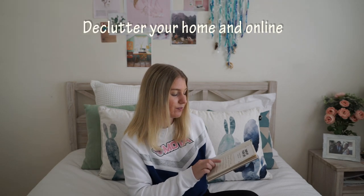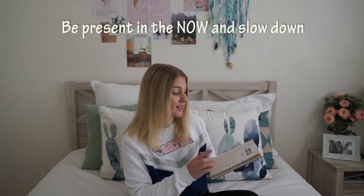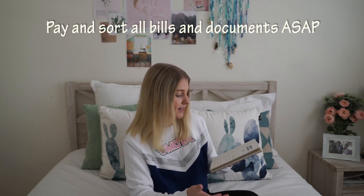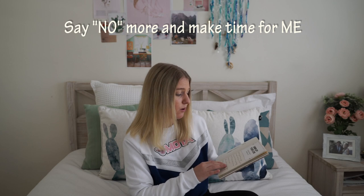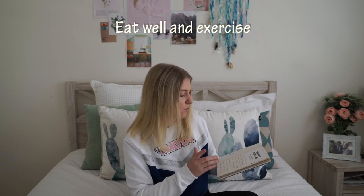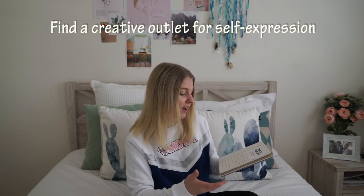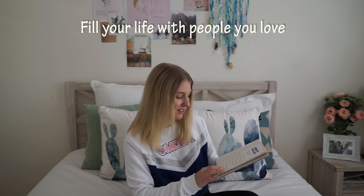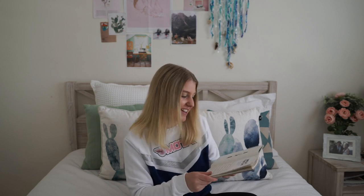My simplify list includes: declutter your home and online, be present in the now and slow down, pay and sort all bills and documents ASAP, say no more and make time for me, eat well and exercise, find a creative outlet for self-expression, fill your life with people you love, read more, watch less, and meditate. These are all things I want to incorporate into my life more.